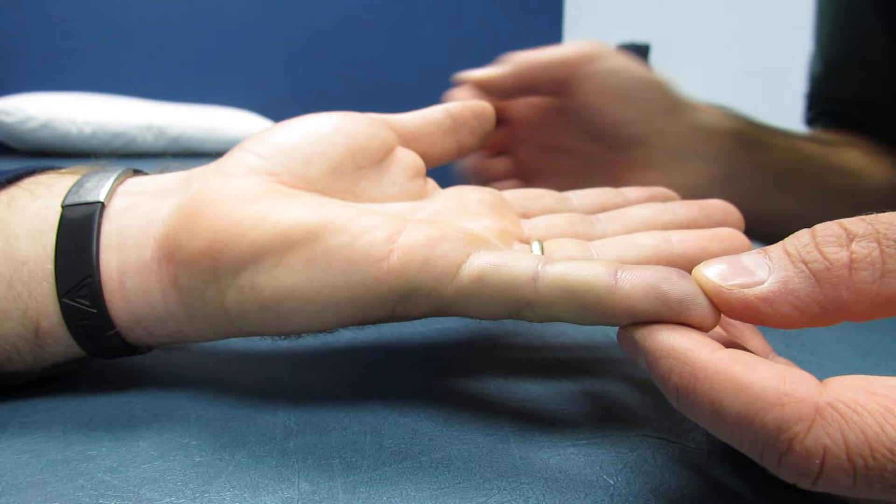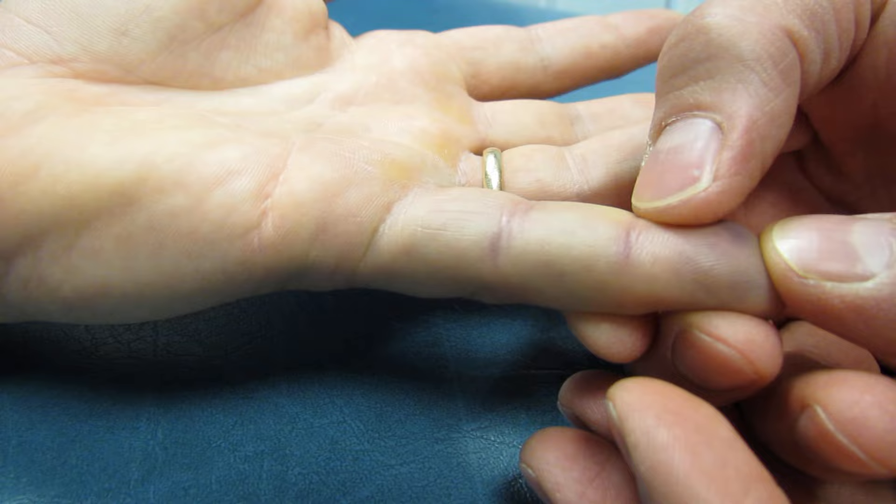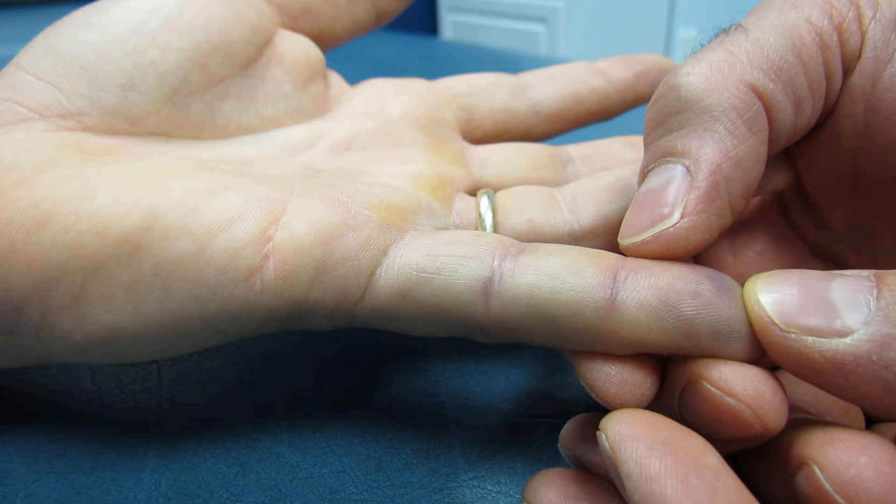In palpating, we have a significant nodule right over here that is quite painful to touch. The x-ray also shows that it involves the articular surface and it's quite a large avulsion, so we're going to be expediting a visit to an orthopedic hand surgeon for management of this case. Thank you very much.